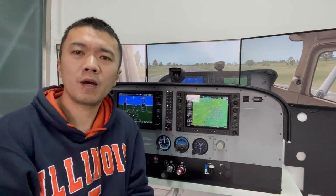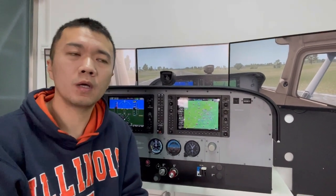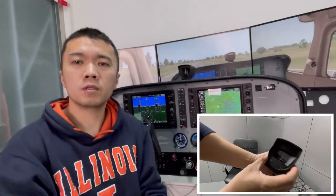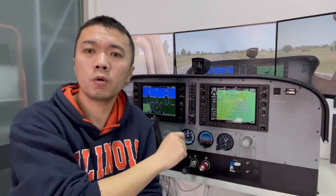Hi, this is Li Chen from Simionic. Today I'm making this video to give you a general review for the Compass, since some of our users have already received the Compass for their orders. We are now accepting orders for the Compass as pre-orders.